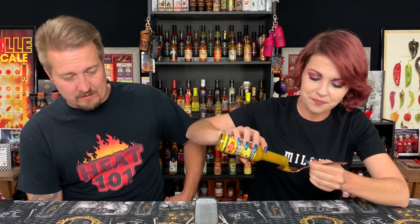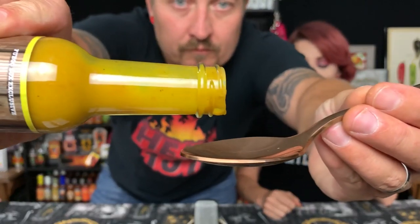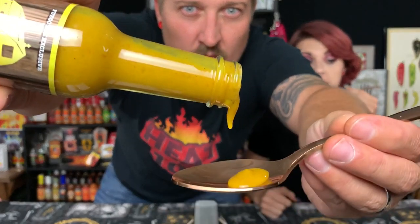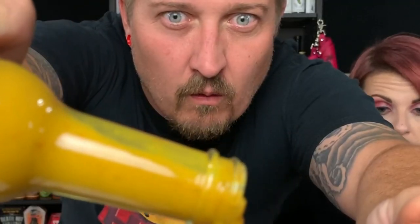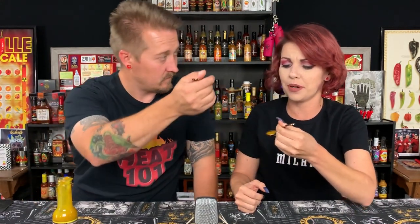Go ahead and get your pour on. It pours like a honey mustard — yes! I'm intrigued because it's trying to be a mustard but it also smells like it's trying to be a curry. It's both! That looks great. They didn't list xanthan gum but that consistency is beautiful. Indian Summer, let's give it a shot!